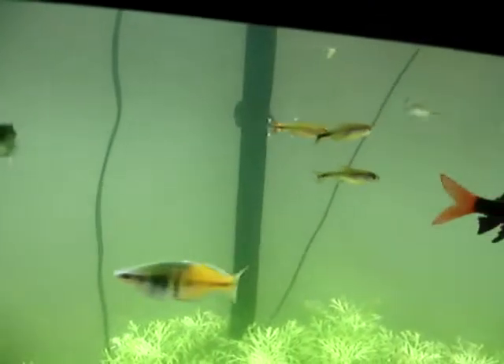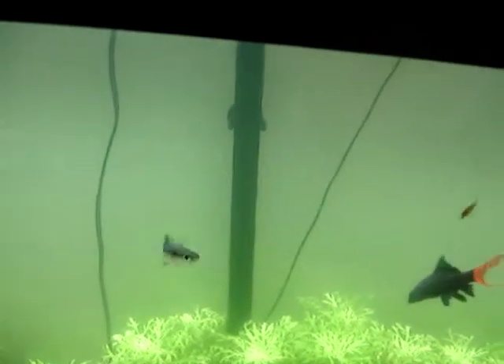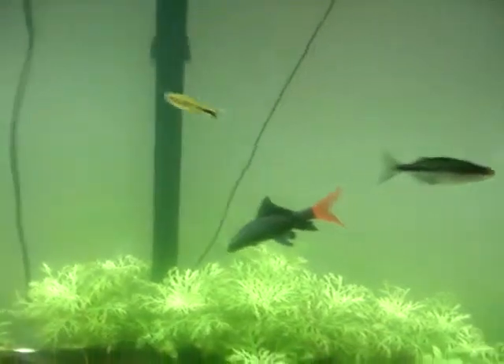The yellow fish in the background are... I can't remember. There's some type of tetra. Then we have our red-tailed shark, who's full-grown.